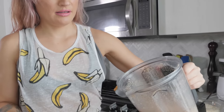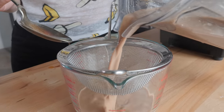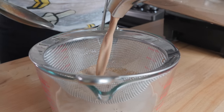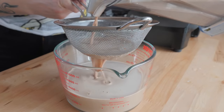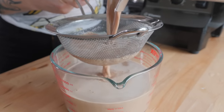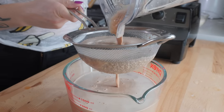Adding the oat milk to the sieve — you really want to make sure it's a fine mesh sieve because oats tend to have smaller particles than almonds do. With almond milk you can blend for up to two minutes, but with oat milk it'll get really gummy if you blend it any more than 30 seconds. So I really would not blend it for more than 30 seconds.